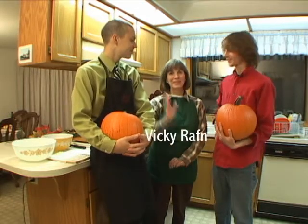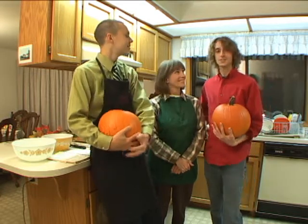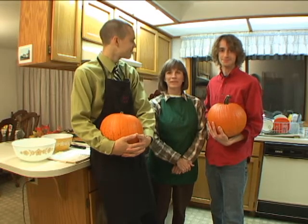Hey everybody, I'm Nate Raffin, I'm Daniel Raffin, and I'm Vicki Raffin. We are at our parents' house in Kaiser. This is our mother, and she's graciously agreed to share with us her famous recipe for pumpkin cookies with dark chocolate chips.